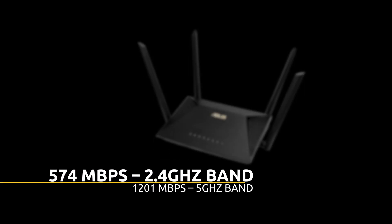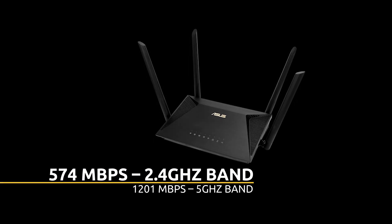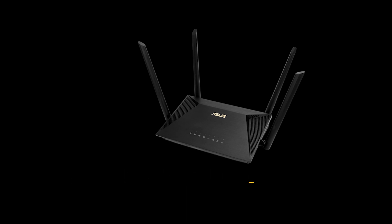This is a 1800 Mbps router — 574 Mbps is on the 2.4 GHz band, and since it's a dual-band router, it's got 1201 Mbps on the 5 GHz band, which is a pretty decent speed for a small or medium household. It has MU-MIMO and OFDMA technology integrated to give you better efficiency and throughput, allocating different channels and creating an independent connection with each device so you can connect multiple devices simultaneously.